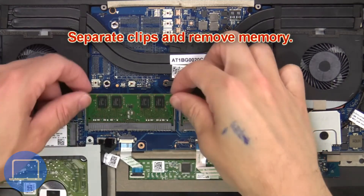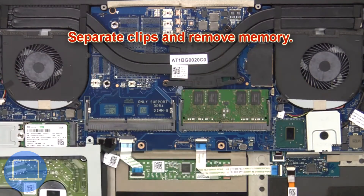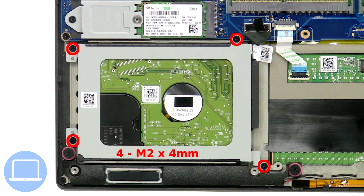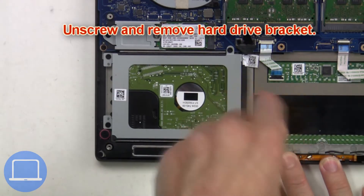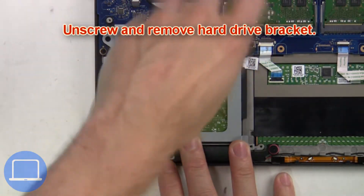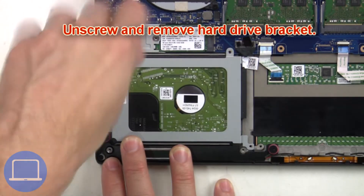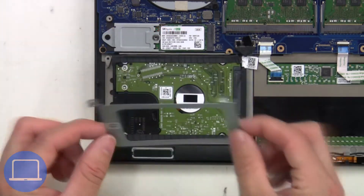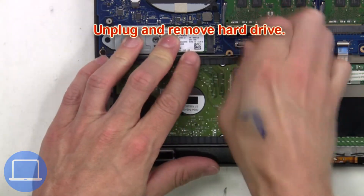Now separate the clips and remove the memory. Then unscrew and remove the hard drive bracket, then unplug and remove the hard drive.